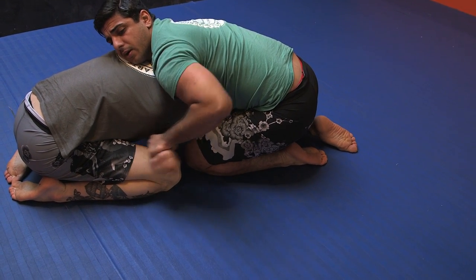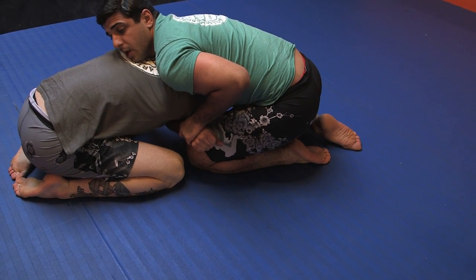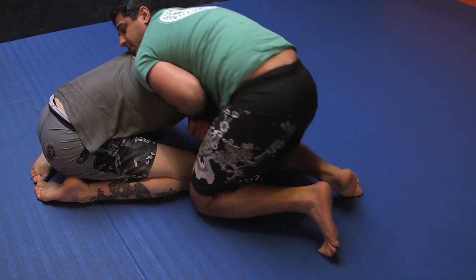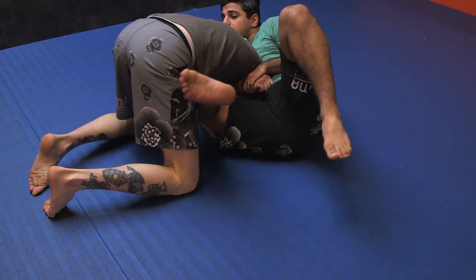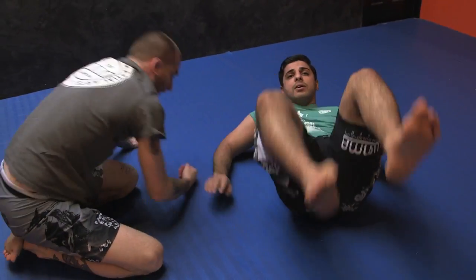Once I get my hand all the way out, I'm going to adjust it tight under my partner's armpit. I'm going to keep my chest tight to my partner's back, walk around to the side, slide my right knee in, then my left foot over, and stay compact.